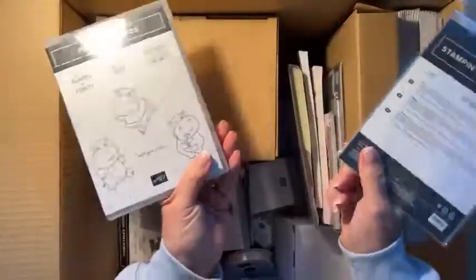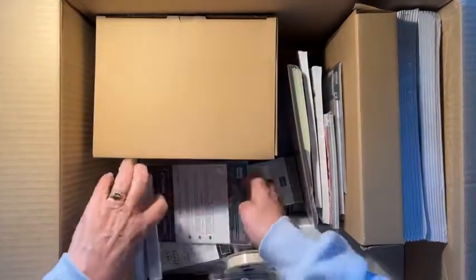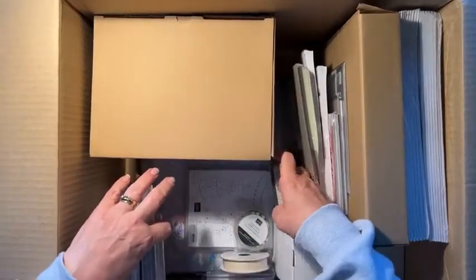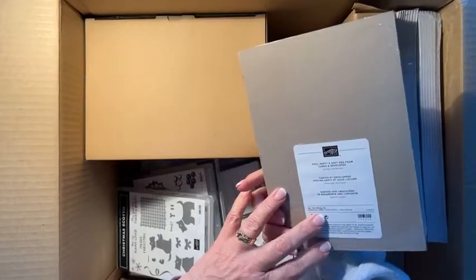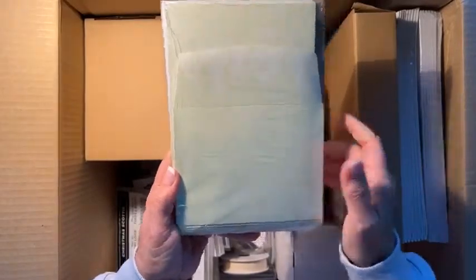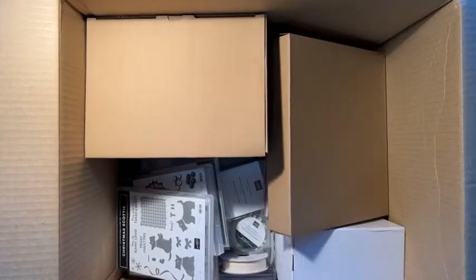Each of them are free with a ninety dollar order, so with a hundred and eighty dollar order you can get those two things for free. I love them! What else is in here? I got these pool party and soft sea foam cards and envelopes — 40 pieces, 20 cards and 20 envelopes in a pack, free with a ninety dollar order during Celebration. And these are catalogues, so let's get them out of the box. They're just important for customers.